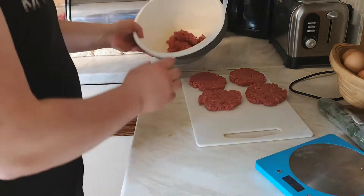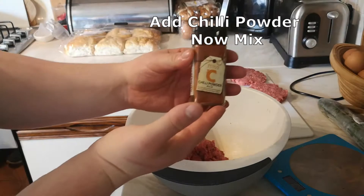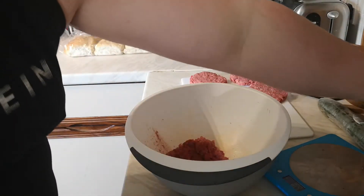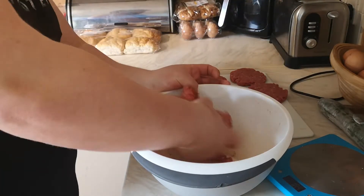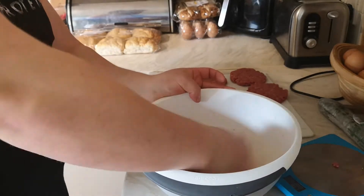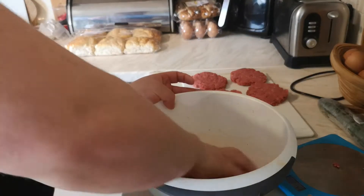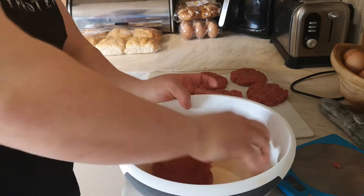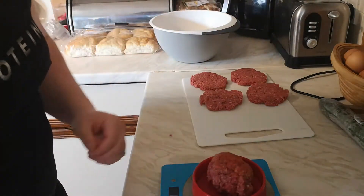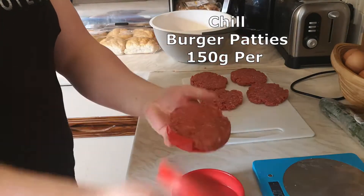Now those burger patties are done — we've got four of the normal ones. We're now going to make two of the chilli-powdered burger patties. These are more my favourites as I do like to have chilli in quite a lot of my foods. I always find burgers a great and humble meal to make at home. You can make them lower in calories or add a few more ingredients depending on what you're training for and what your goals are. Same process — just make yourself a ball as you're mixing. For these, to make them bigger, I've weighed out 150 grams of burger patty mince.